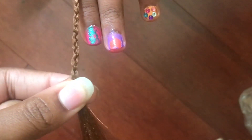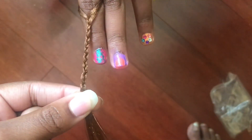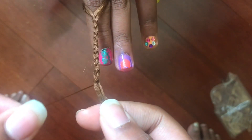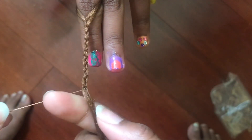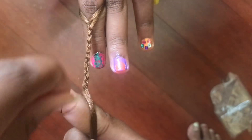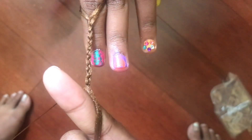Once you separate those, I'm going to show you in slow motion how I achieve the slip knot. I'm going to be placing my finger in between the big piece and the little piece, and I'm going to wrap that small section around my finger.